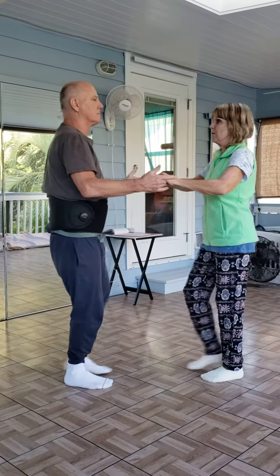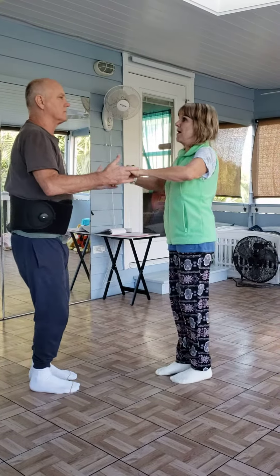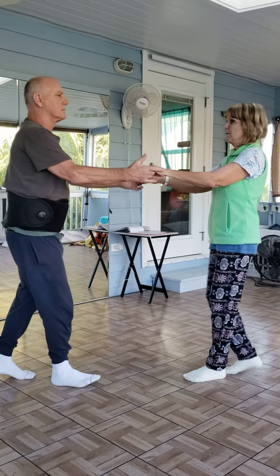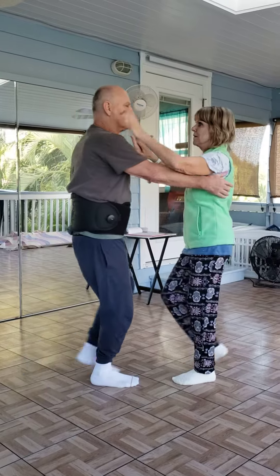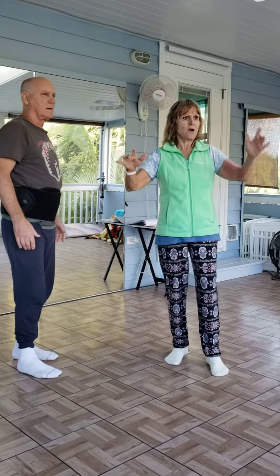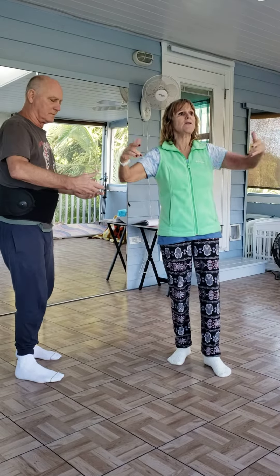Mm-hmm. Now go into a back break: three, five, six, back break. One, two, three, five, six, seven. Now go back to frame. So when he kind of gives me a little cue there, you know, with his hands, like I'm kind of releasing you.